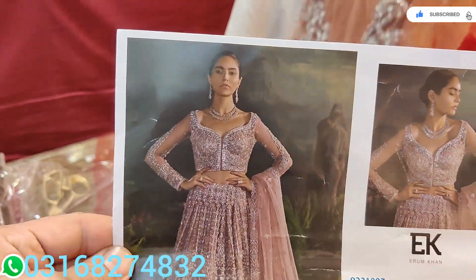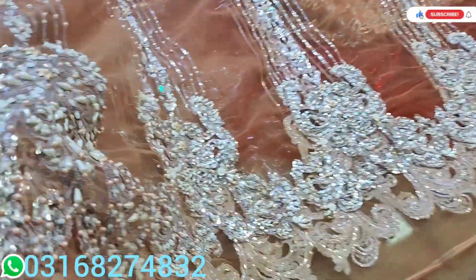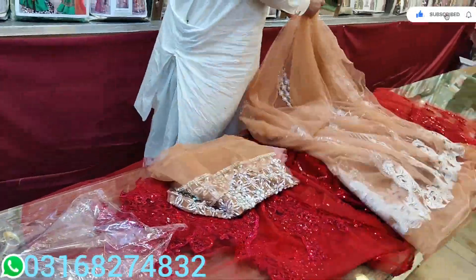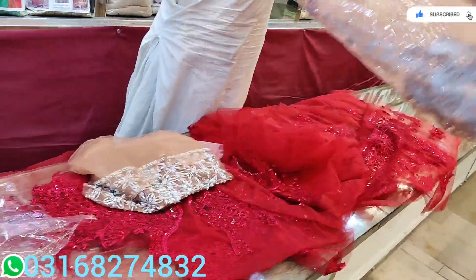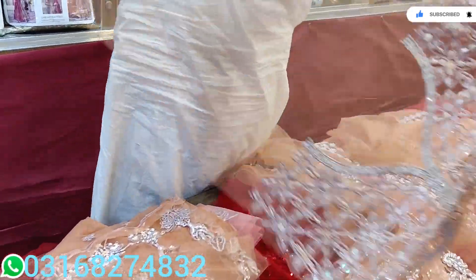This one is E.K. Iram Khan. Yes, this is E.K. Iram Khan's new article — it's a very beautiful one. Look at this front. As it is front and back, it's a very beautiful one.